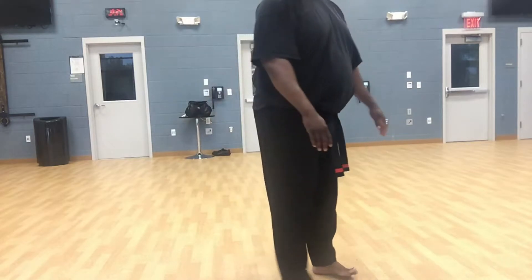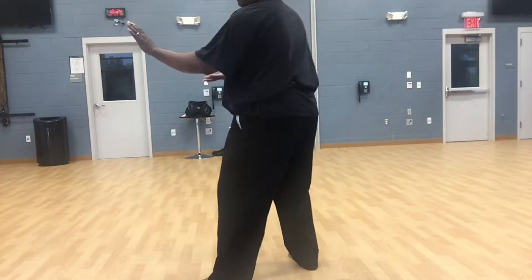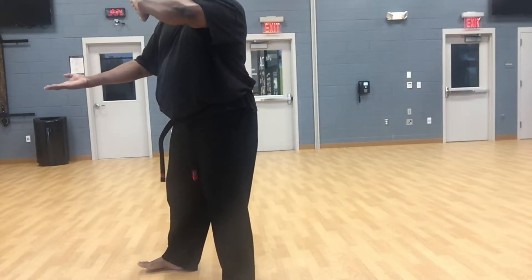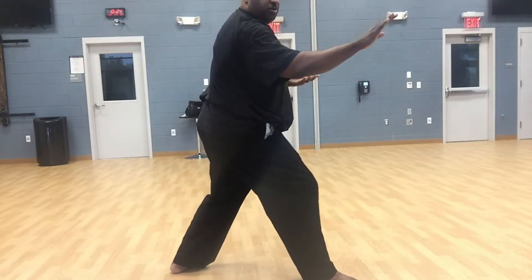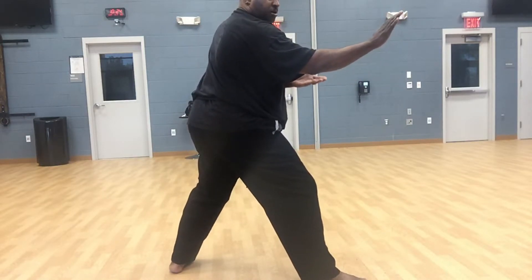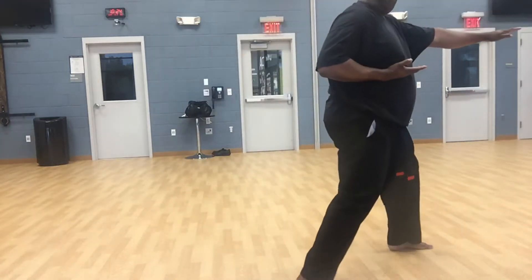We'll do the cropped version so you can just see the hands. One, two. Your hands won't be down here — I'm just doing this so you can see the hands. Turn around. Three. Here. This hand across your waist. And four.